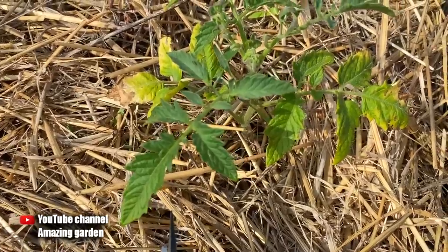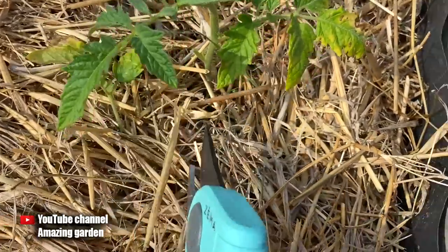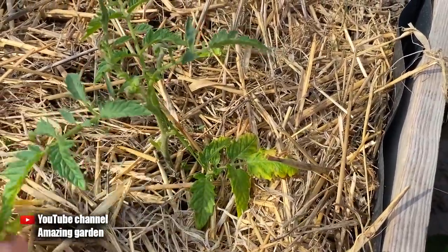These leaves with burns also need to be removed. If such burns are on the upper leaves, then you can cut directly only those small leaves on which there is a burn, and the other leaves will continue to work on the plant.